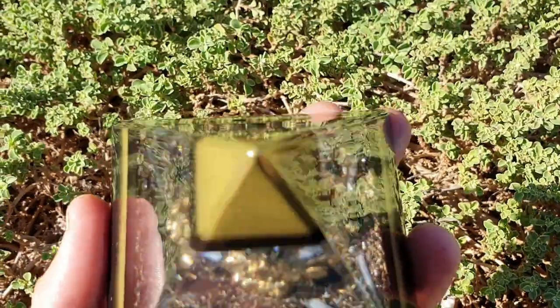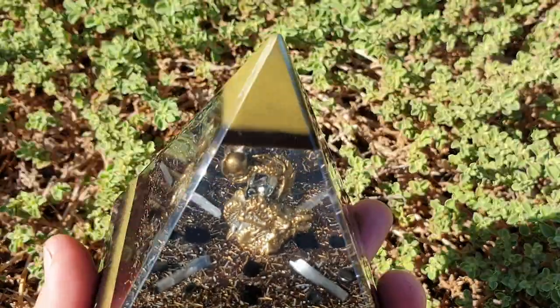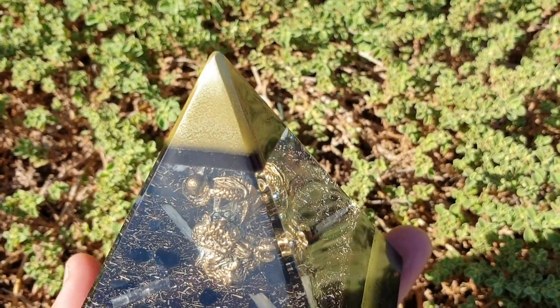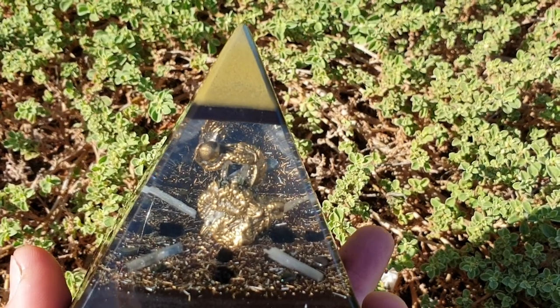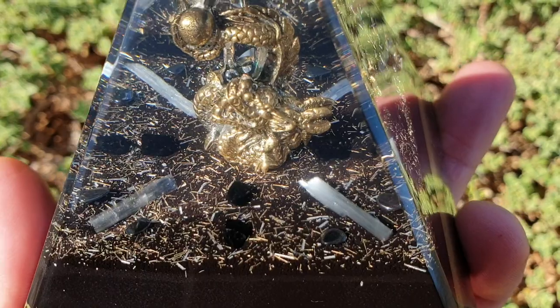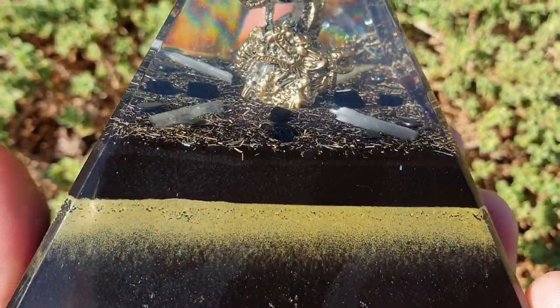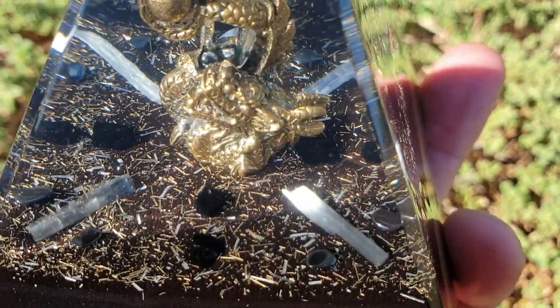Up at the top, the metals give it a golden color, but it's actually pure brass powder. Underneath that you've got a layer of black — that's black iron oxide and shungite powder mix that we do. The golden brass dragon is sitting on a layer of that black iron oxide and shungite powder.